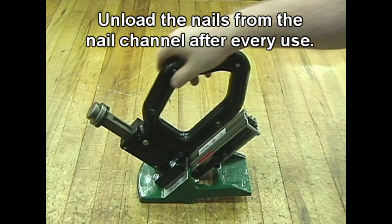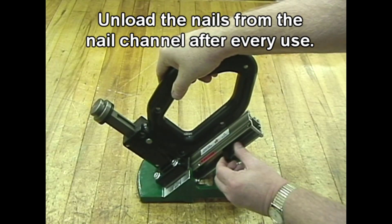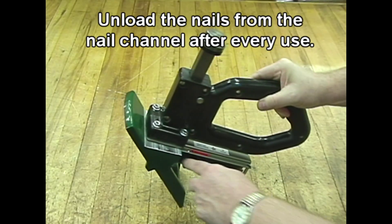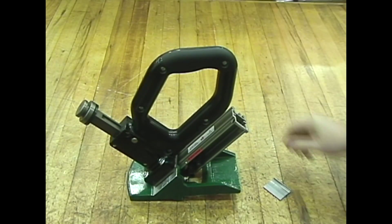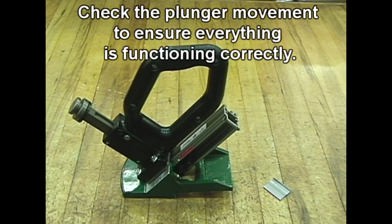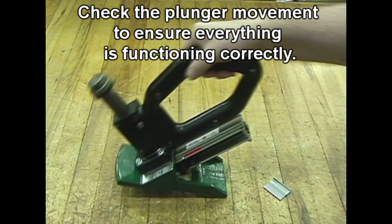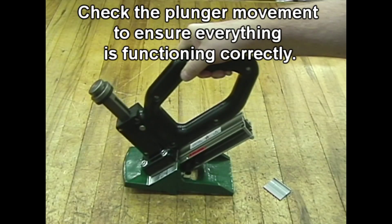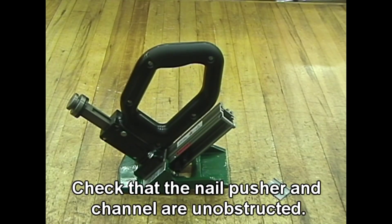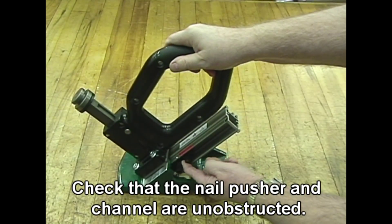Unload the nails from the nail channel after every use. Check the plunger movement to ensure everything is functioning correctly. Check that the nail pusher and channel are unobstructed.